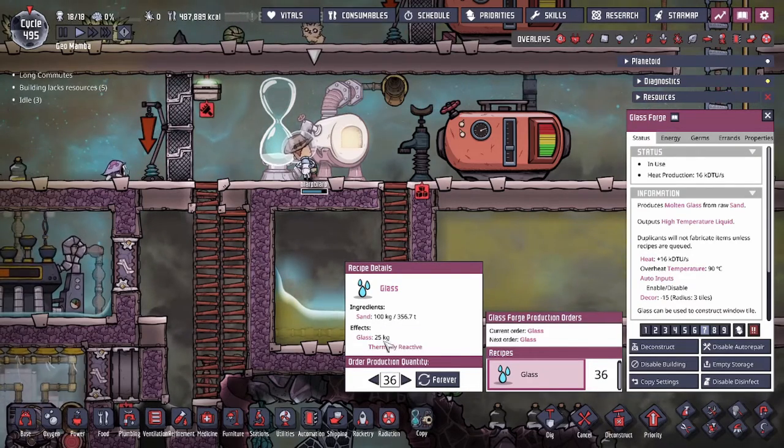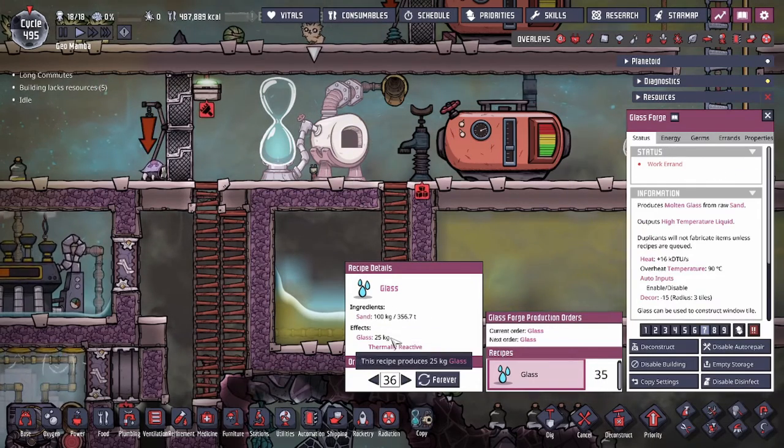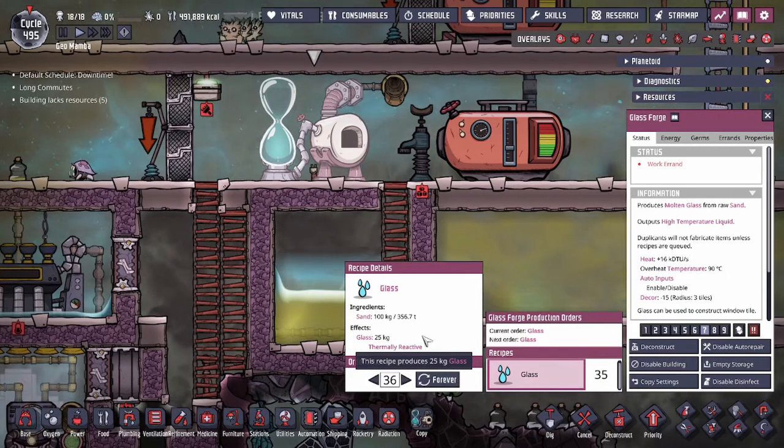It's a four to one ratio, meaning that you put four times the mass to get only one times the end product. So you lose about 75% of it.